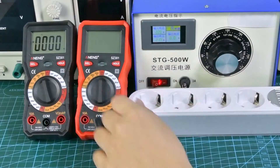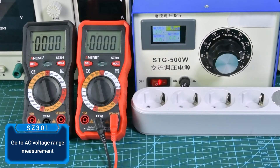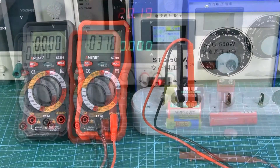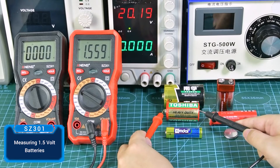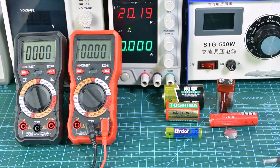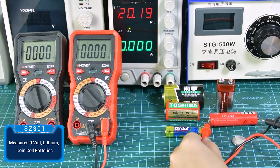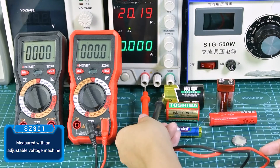Go to the AC voltage range for AC measurement. Switch to the DC voltage range to measure 1.5V batteries, 9V batteries, and coin cell lithium batteries. You can also measure with an adjustable voltage regulator.